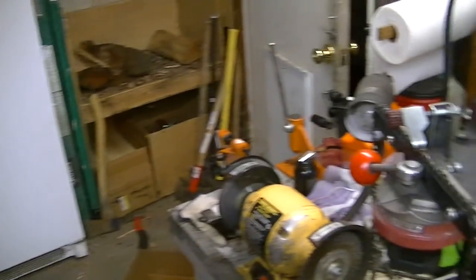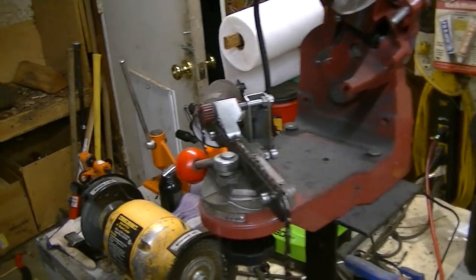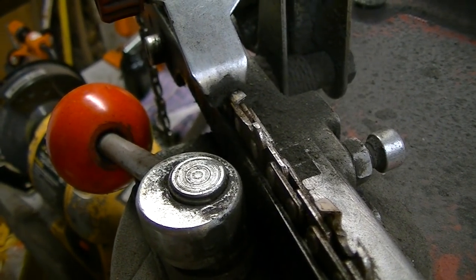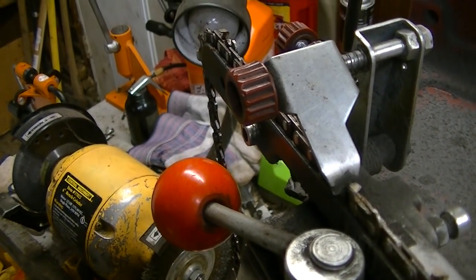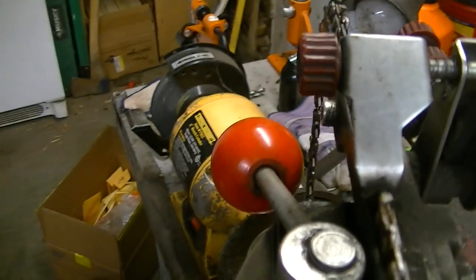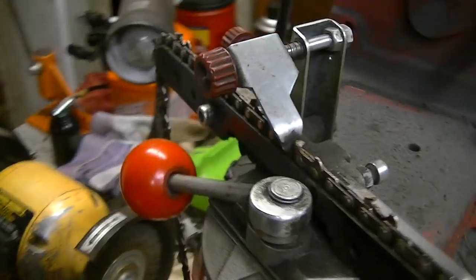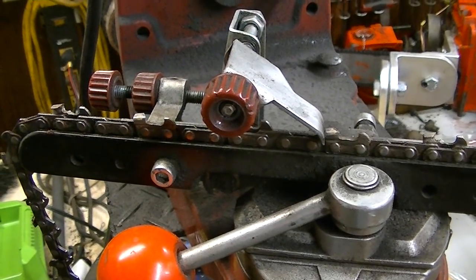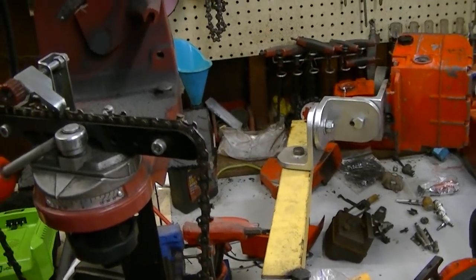My job box has files for the hill, but when I get back here I like to clean things up. This is the chain off my Super 2. You can see there's some wear — I definitely hit a little bit of dirt last time I was out cutting, so I'm going to dress this up.